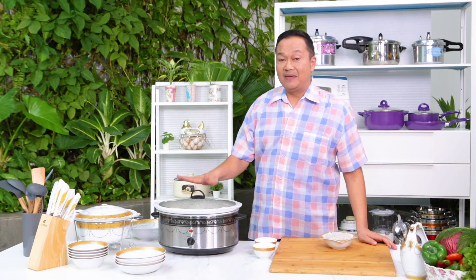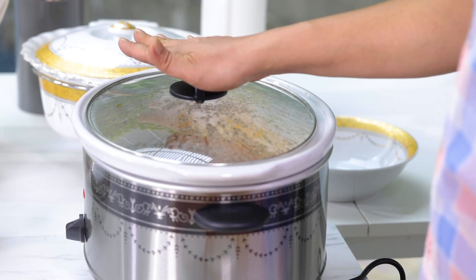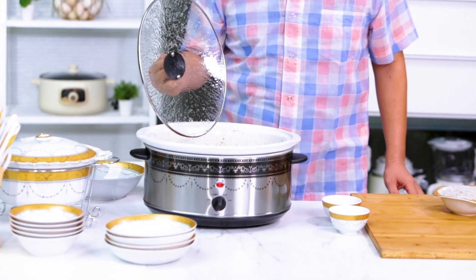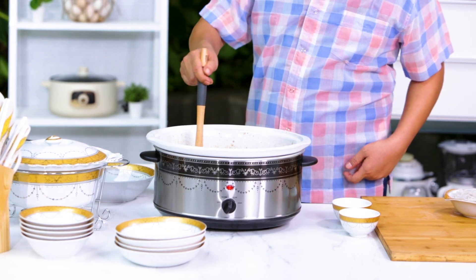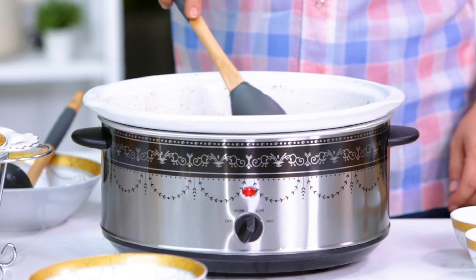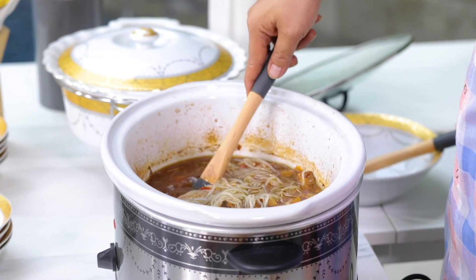Philofer sekalian, ini sudah 6 jam ya. Ini bisa 6 sampai 8 jam. Ini saya ambil yang 6 jam, yang paling rendah saja. Coba kita lihat sekarang ya. Warnanya juga cantik ya. Ini tuh enak semuanya. Ayamnya empuk, lunak. Lihat telurnya tuh seperti ini. Ini kita tinggal masukkan soun ya. Ini sudah lunak banget. Ini kalau mau bikin semurnya, seperti ini ya.